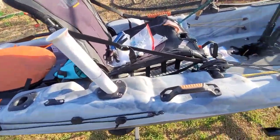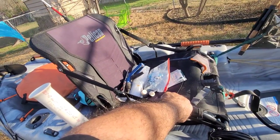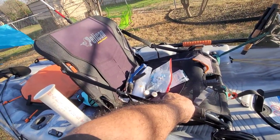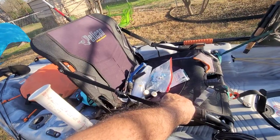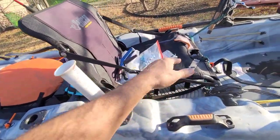The seat — oh my god, the seat. I was in this thing yesterday for three hours and I was fine. I've tried other kayaks where I sat on just the seat itself and man, my butt was killing me.